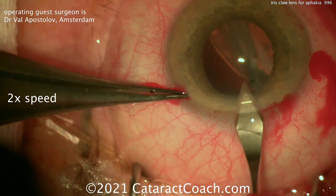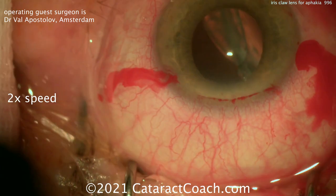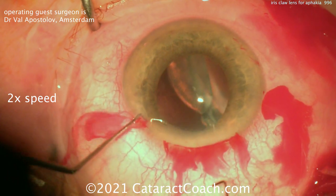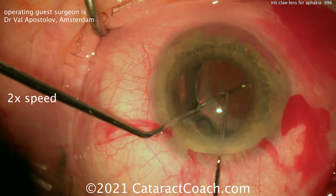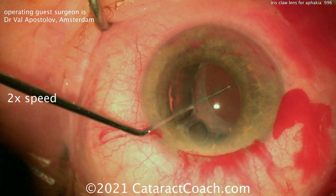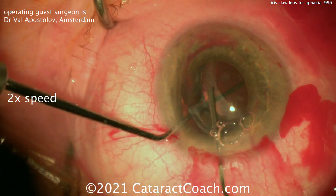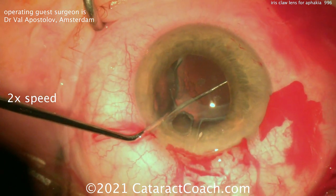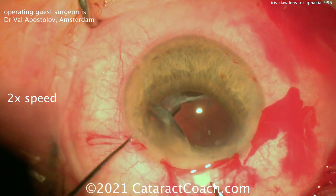You can see the IOL and capsular bag are really just hanging back into that anterior vitreous. This is absolute loss of zonular support in more than half of the clock hours. Two choppers are used just to secure that lens and bring it up to the iris plane and through the pupil. You can see the capsular bag is not at all attached, and what little zonular support is still there is very weak.